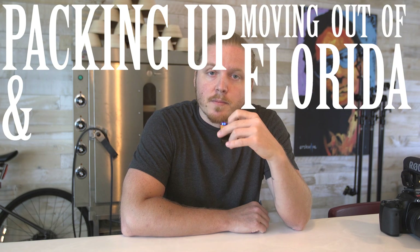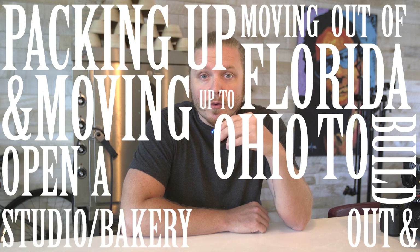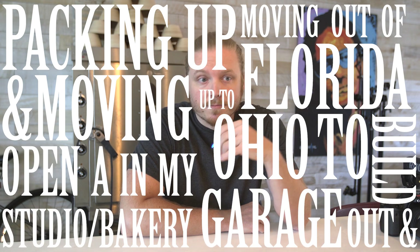This is the first video in a series I am calling 'Packing Up, Moving Out of Florida and Moving Up to Ohio' to build out and open a studio slash bakery in my garage. If you were to walk into my condo right now you would have a hard time believing I am supposed to be moving — it is April 25th and I have to pick up the moving truck on April 29th, so four days. I did a lot of packing back in December but I need to finish packing the stuff inside.